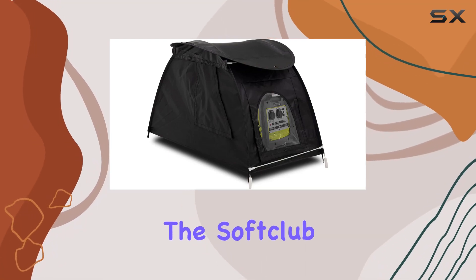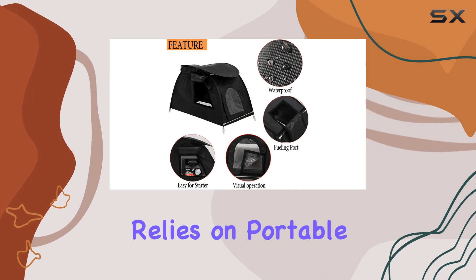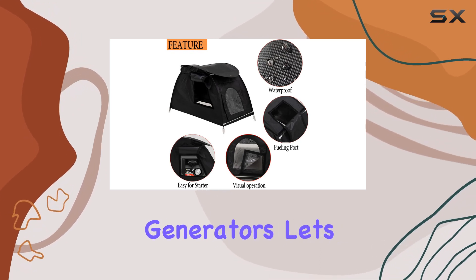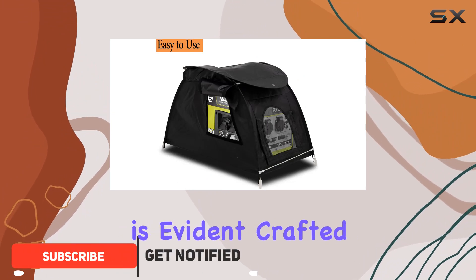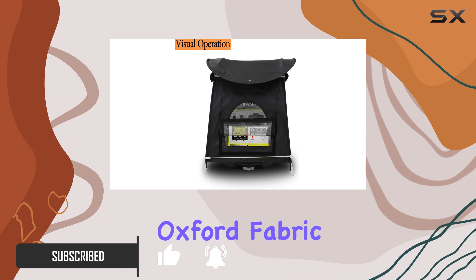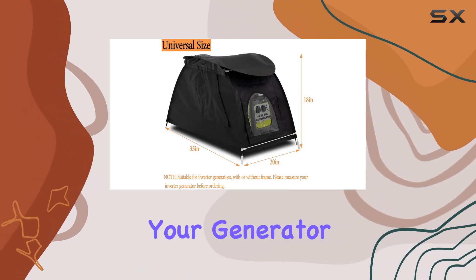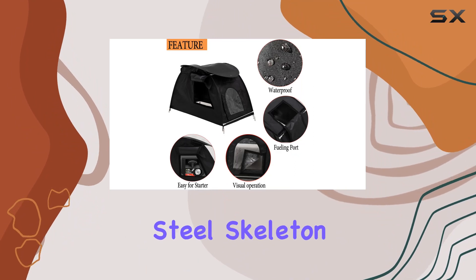Today we're diving into the Soft Club small inverter generator cover, a game changer for anyone who relies on portable generators. Let's talk about its key features. First off, the upgrade in material is evident — crafted from heavy-duty waterproof 600D Oxford fabric, this cover ensures your generator stays dry and protected even in harsh weather conditions.